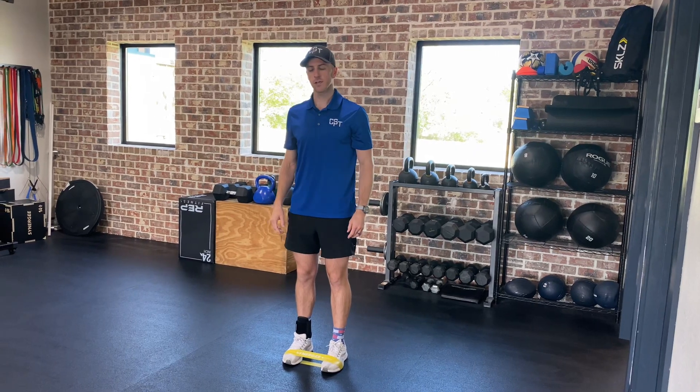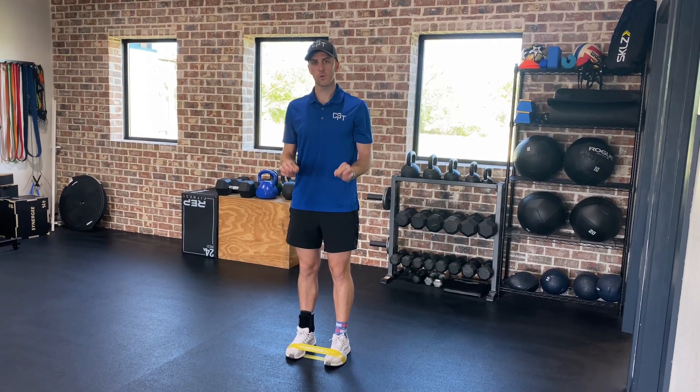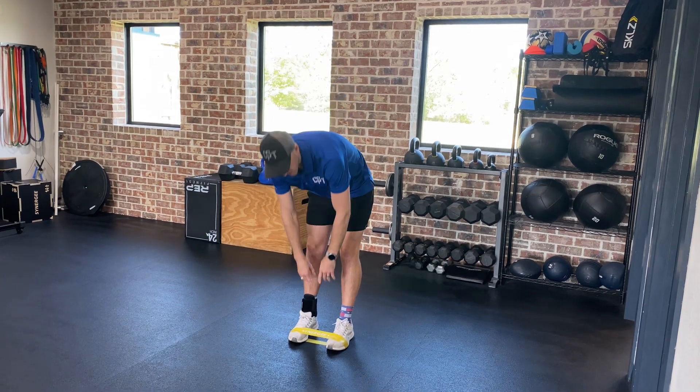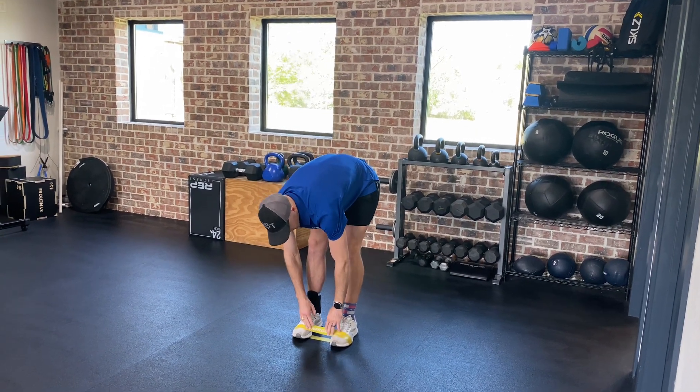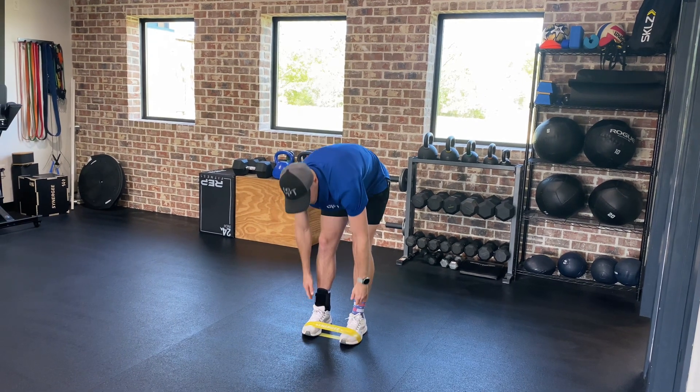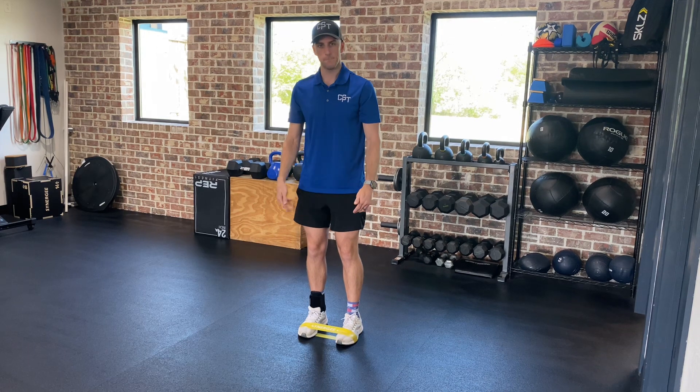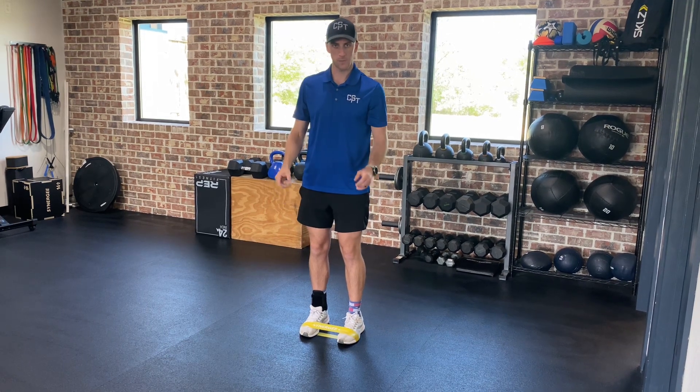Hey y'all, I'm going to show you an exercise that I like to call penguin waddles. What you're going to do is take a mini band and place it around towards the end of your foot. It should be close to where that baby toe or that bone is, but right behind your little baby toe.